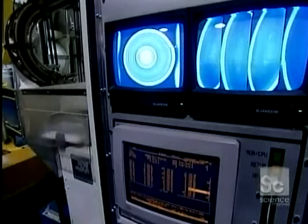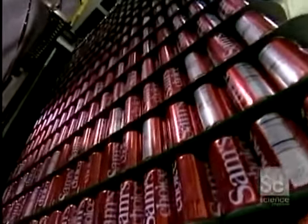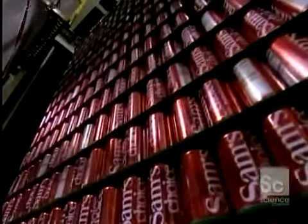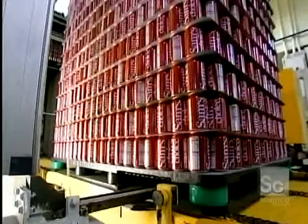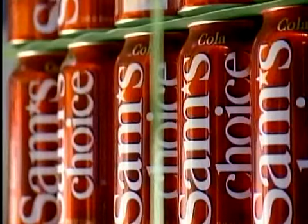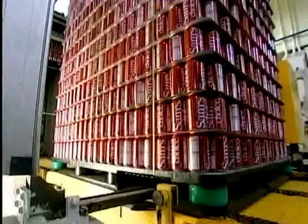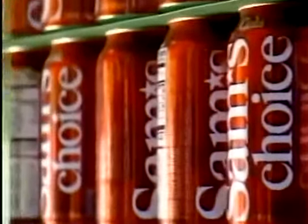The cans pass through a sophisticated vision system that photographs the inside of each can. Any can that doesn't meet standards — that has a bump or ink inside, for example — is automatically removed from the production line. They strap the finished cans onto a pallet. From here, they're shipped to the drink company, which fills them and then attaches the pull-tab cover.